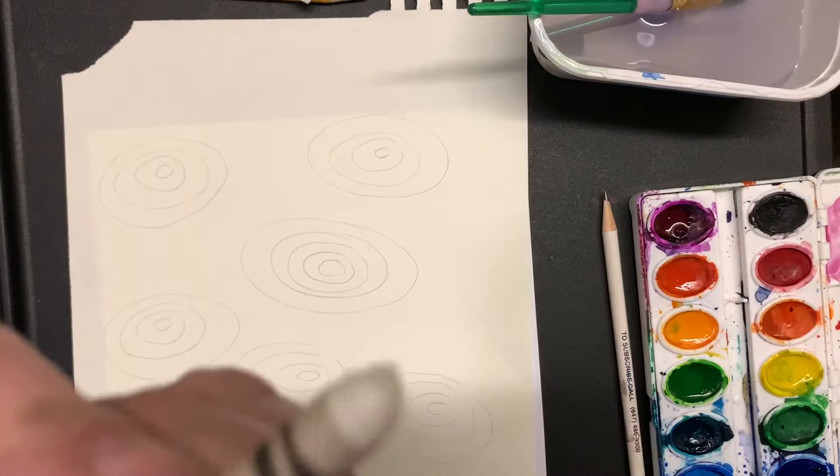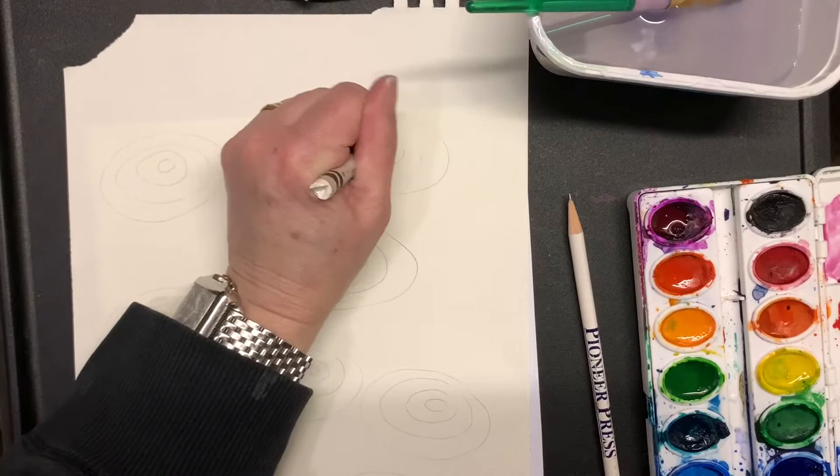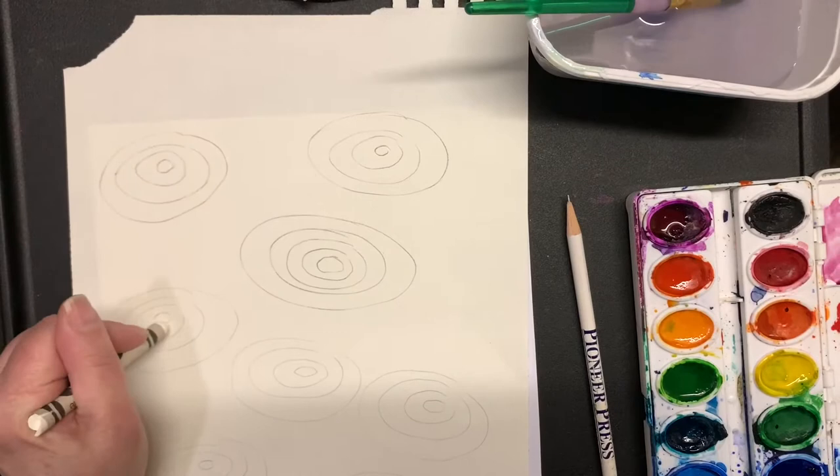Take a white crayon and press down very hard to make a resist. If you have oil pastels, that would work even better. Press down very hard and go over each one of those lines, because we are making our picture look like David Hockney's rain puddles.